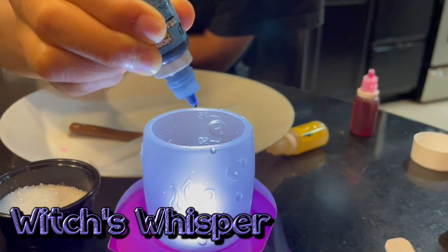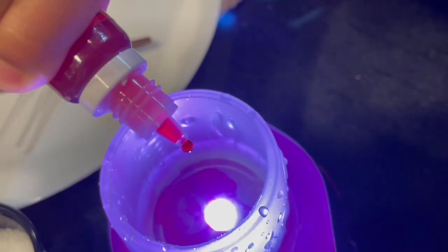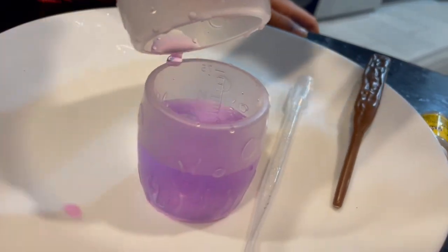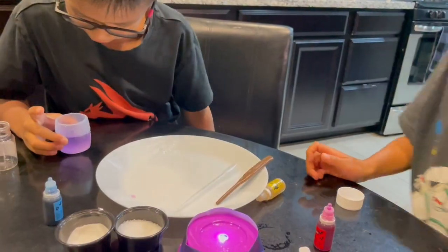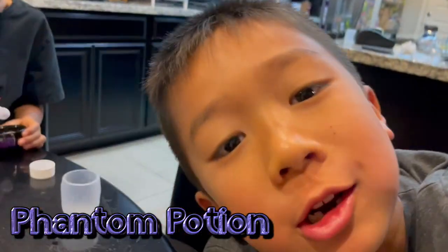We're gonna make witch's whip. Eww. She wants the bread, right? That's fat — it turned purple immediately. No, no, Fiend! Squirt Fiend — the Phantom Potion, baby.